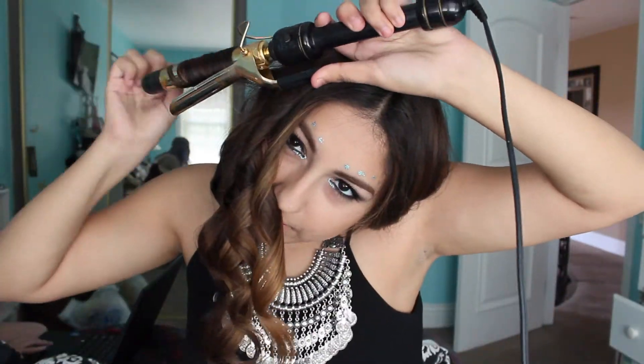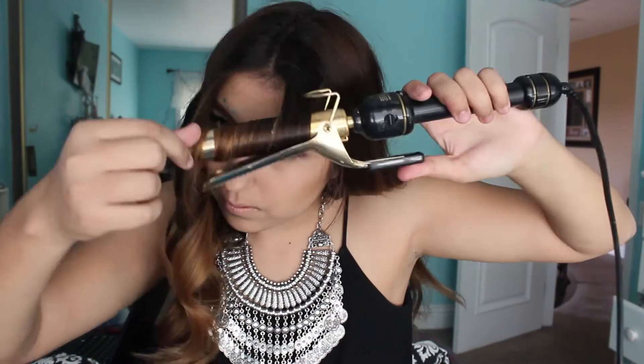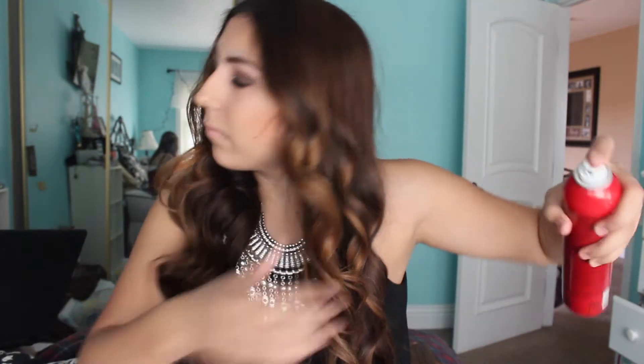If you want them looser you could hold it for less, but I like them a little tight because when you're at the festival you're going to be there a while and you want them to last, so do them a little tighter. When you're finished I like to make them a little looser by running my fingers through it. Then I'm just hairspraying with the Chi hairspray.